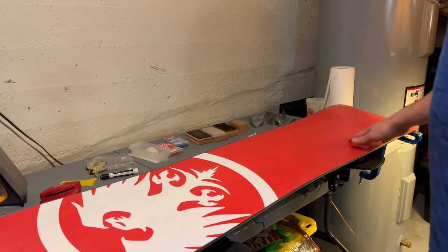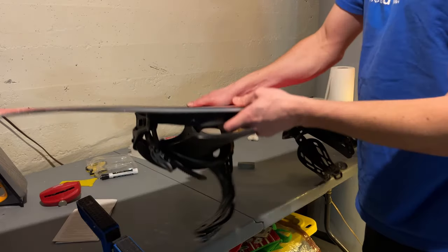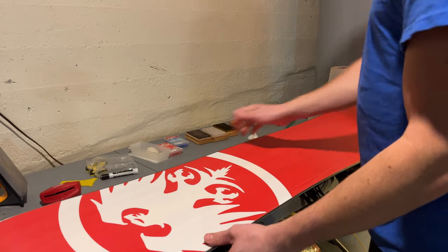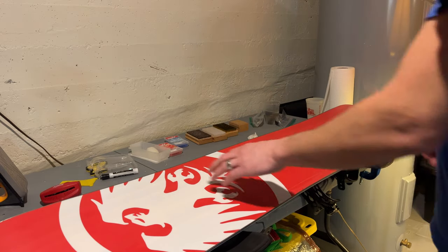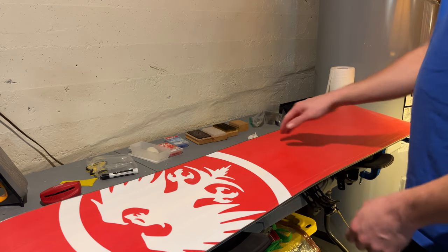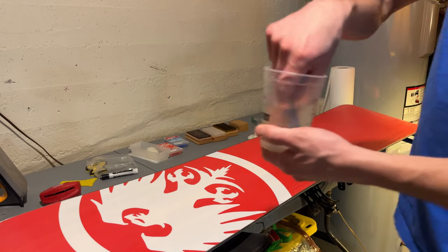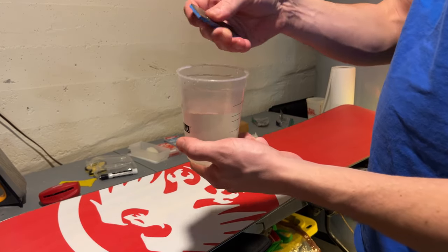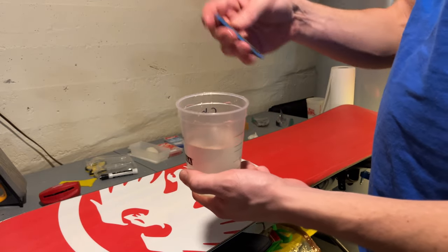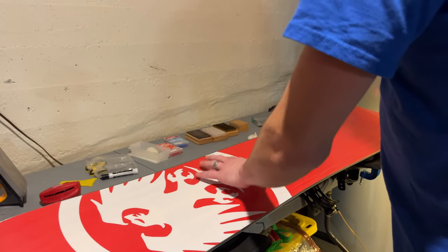We have the board here all nicely set up. You're going to want to get some clamps to put the board on — lots of different companies make them, but it makes it a lot easier to get this waxed. I just finished up sharpening my edges. I did a little video on how to do that — it basically involves getting a diamond stone and just running along your edges to get all the burrs off, then cleaning up those edges to get all the shavings off.